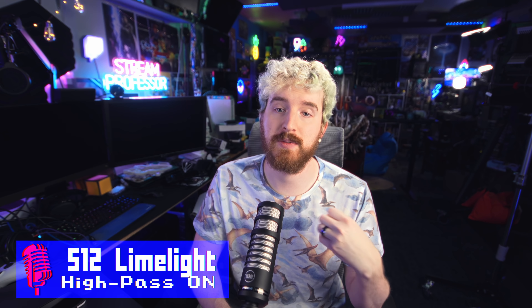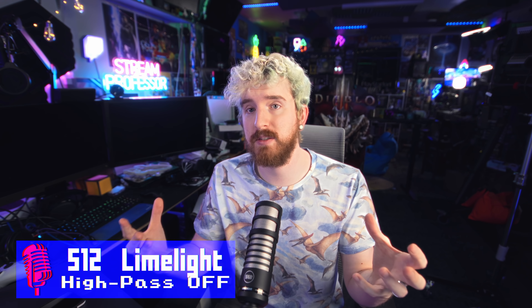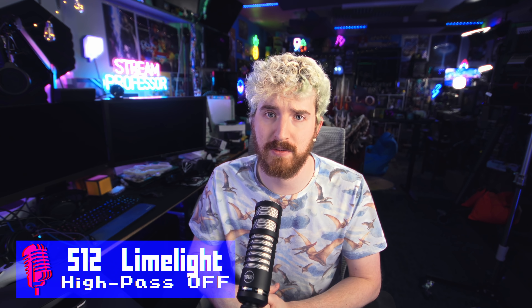We haven't done a comparison with the bass roll-off switch yet. This is a microphone sample with the high-pass filter engaged, which starts cutting around 100Hz. This is a microphone test. This is a microphone test with the bass roll-off or high-pass switch disabled, set to the flat profile.